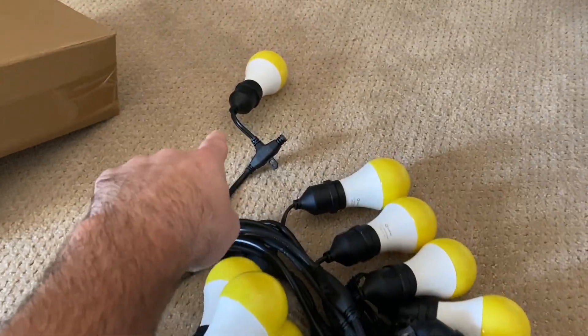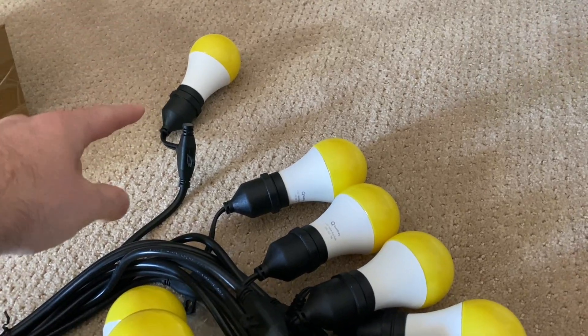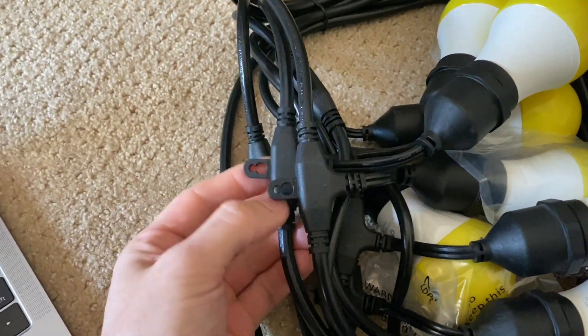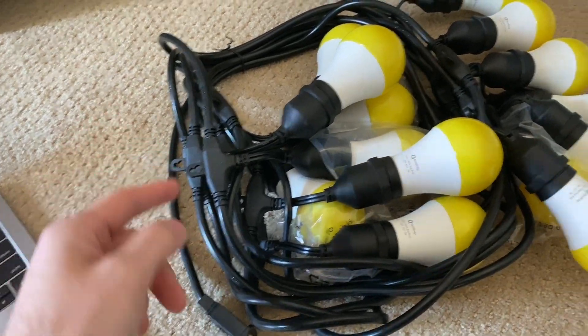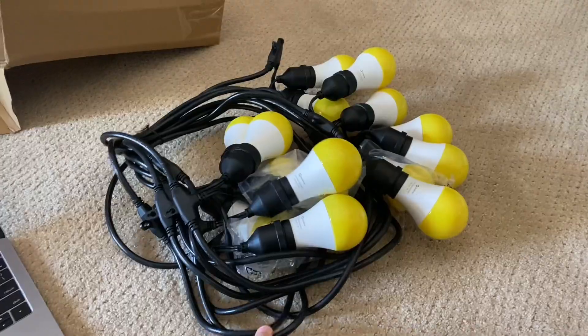You can see that's the last bulb right there — no extra stuff hanging off, it just ends clean. On every single light they've got this little hook, a small place where you can hang it on a hook, a nail, or those little S-hooks. You could even run zip ties through there. It arrived pretty snugly packaged, which is great — they look ready to go.